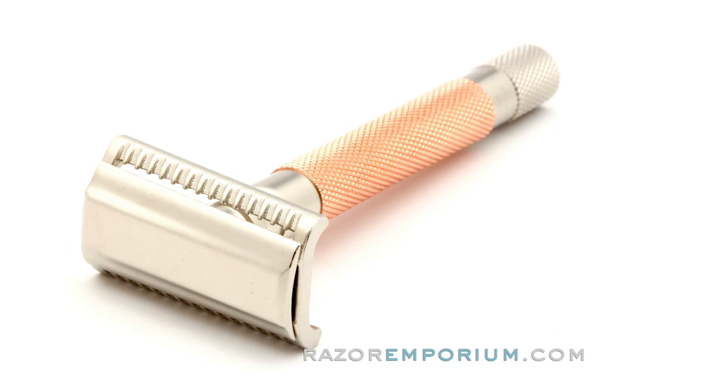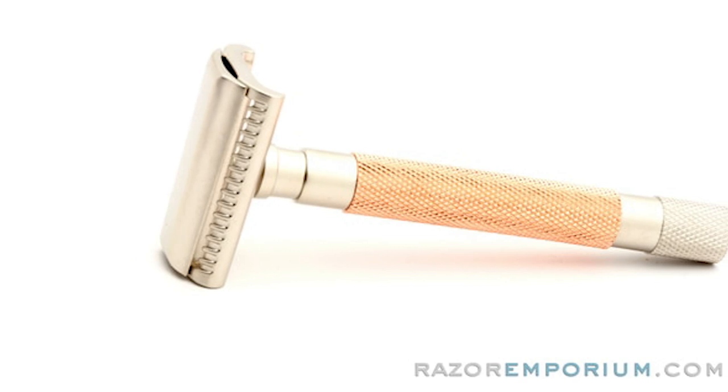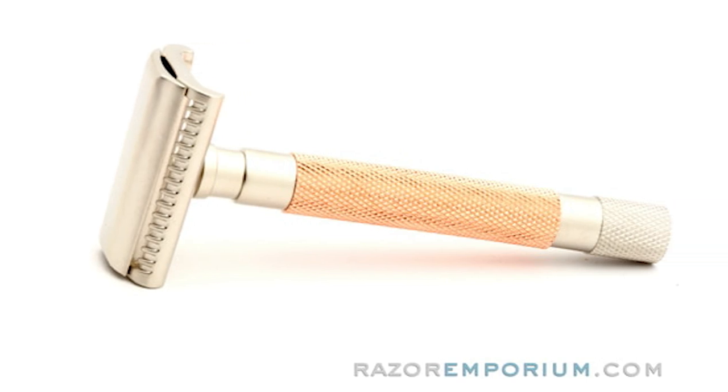Much like the Parker variant, they've got some major inspiration from Merkur, and this is obviously a slant razor — you can't even say the word slant razor without mentioning Merkur. I just got done, as you can see, with a shave video that you'll probably see maybe before or after this, featuring this razor against the Merkur, and I'm here to tell you this performs admirably. I would say it's in the exact same league, if not maybe a little bit better — maybe a little bit closer of a shave than the Merkur slant.